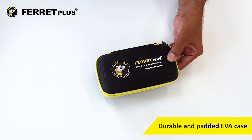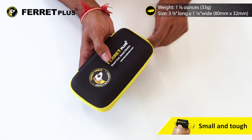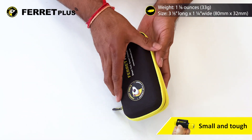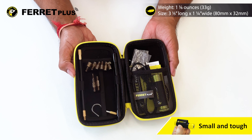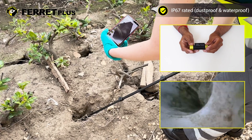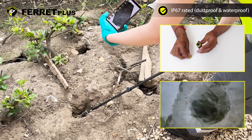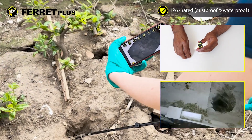Packed in a durable and padded EVA case, the FeraPlus is both small and tough, handling a five-foot drop onto concrete and making it ideal for seeing into tight and hard-to-reach spaces. With the back cap screwed in place, the FeraPlus is IP67 rated, meaning it's dustproof and waterproof — great for use in dusty and damp environments.